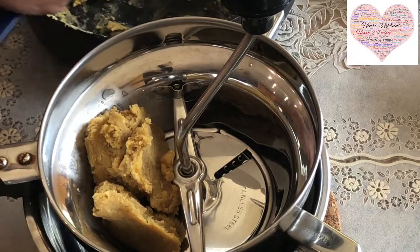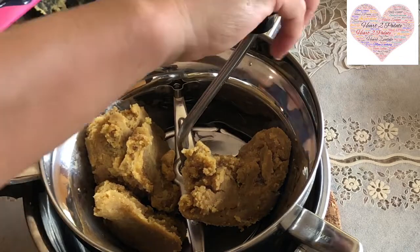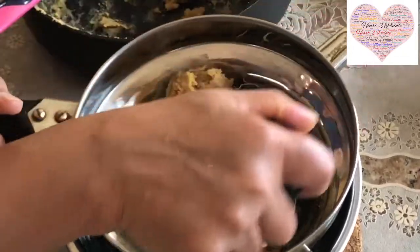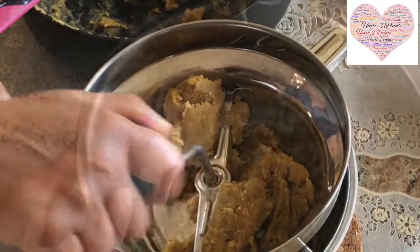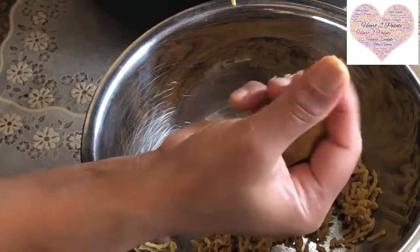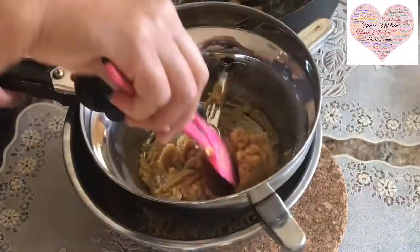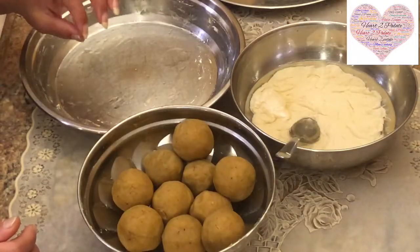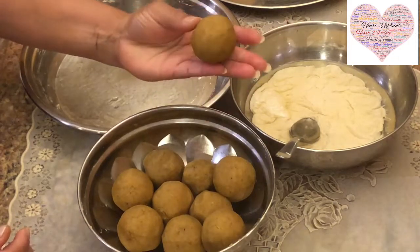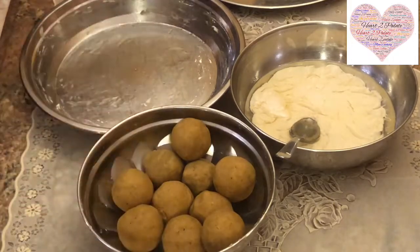This is a perfect consistency for the Puran. With that measurement I told you, we made about 10 balls — roughly the size of a lemon. You can see it. That makes medium-sized 10 Puran Polis.